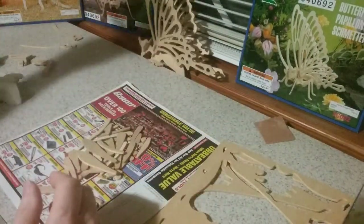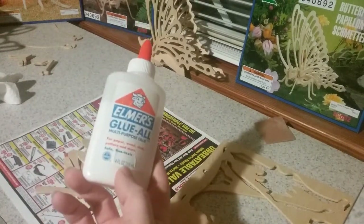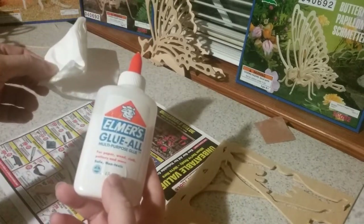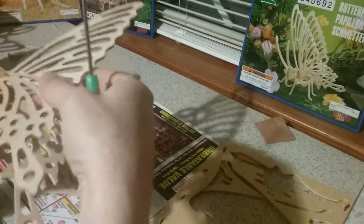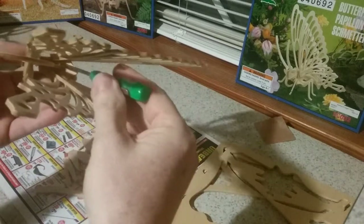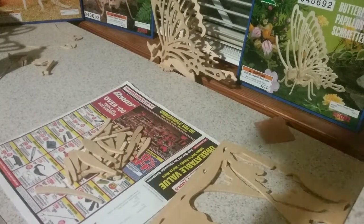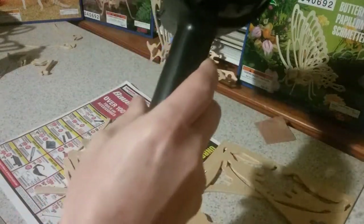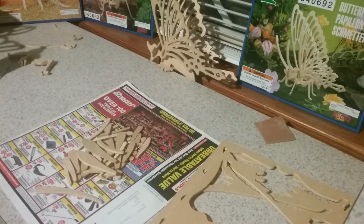You will need some Elmer's glue — just get your bottle of Elmer's glue. You'll need a napkin to wipe off the excess glue. You'll need a screwdriver — that'll be for getting into little places where you can't reach with a napkin, such as down in here to wipe off the excess glue. You'll also need a hairdryer to dry the glue so it sets up faster and your parts don't flop around.